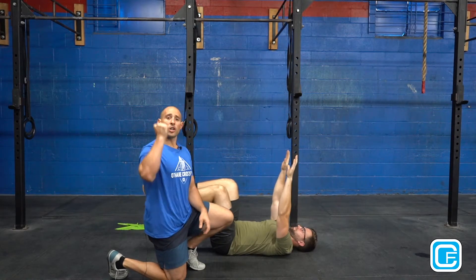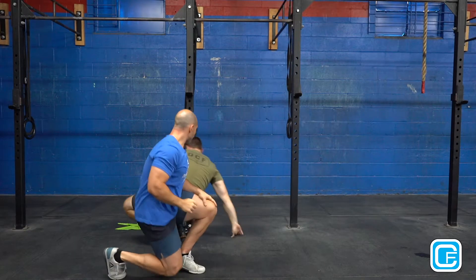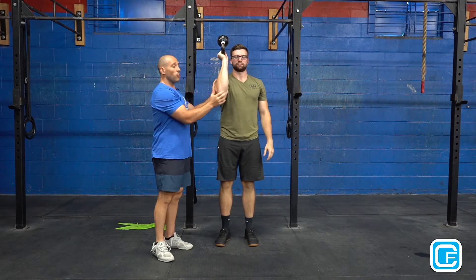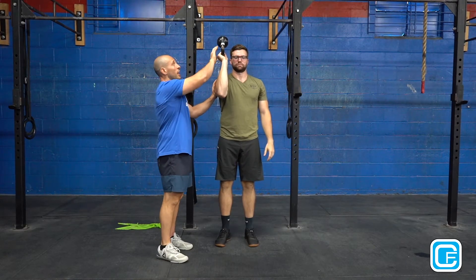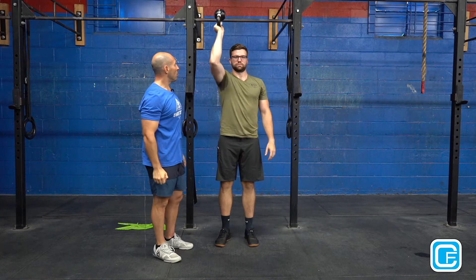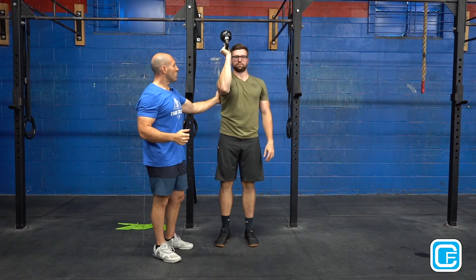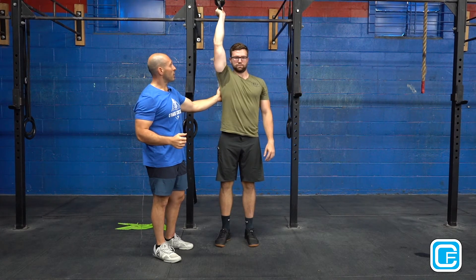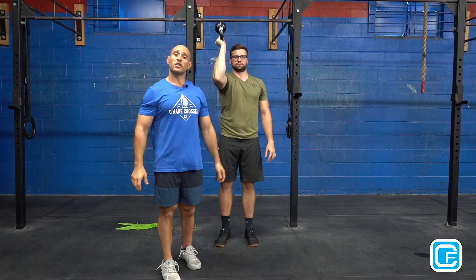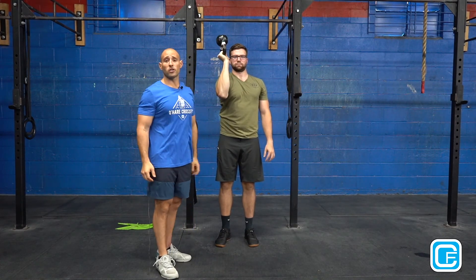Now that he has that, we're going to grease the groove of the pressing pattern with a bottoms-up press. Zach's going to start with his elbow just below his shoulder, kettlebell bottoms-up in this direction. He's going to press up nice and tall, and as he's coming down he's going to make sure to keep that elbow nice and tight so he's activating his lats pressing up in this direction. The bottoms-up press helps you activate a lot of different stabilizers in your muscles, and this is why it's a big favor for us to get the shoulder press going.